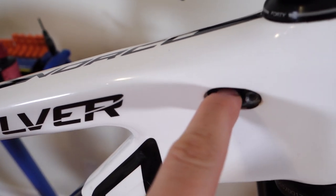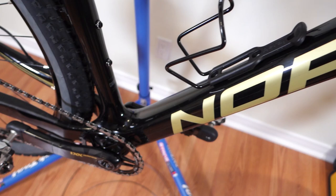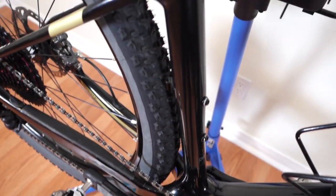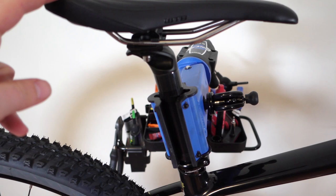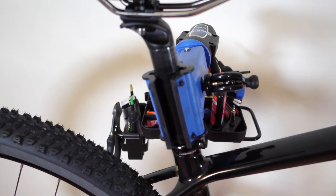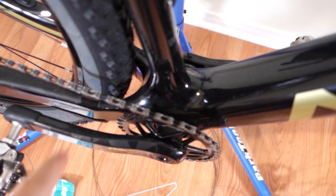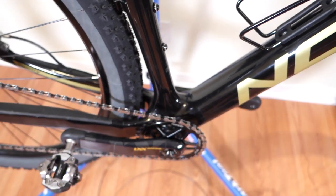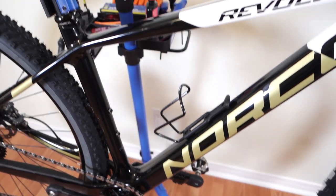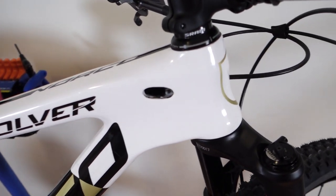Internally routed cables through our frames are a bit of a pain, and that's how I feel right now because I have to run a cable to my seat post to install a dropper. How do I do that without removing my bottom bracket? I have a Wheels Manufacturing press fit bottom bracket in there and I don't want to take that out, so how do I accomplish this without any special tools in my house?